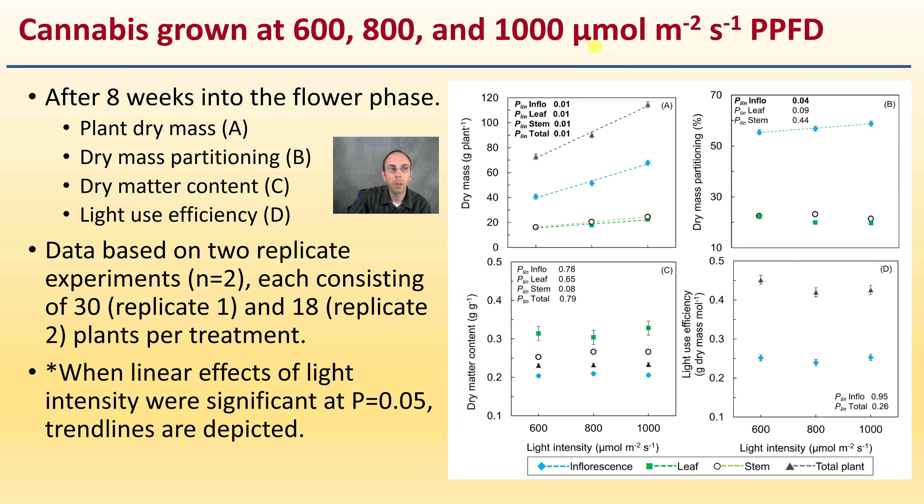Looking at data after 8 weeks into the flowering phase: plant dry mass is represented in the upper left-hand quadrant, then dry mass partitioning, dry mass content, and light use efficiency. Data is based on two replicate experiments, each consisting of 30 and 18 plants per treatment. When linear effects of light intensity were significant at P less than 0.05, trend lines were depicted. We see the inflorescence in blue, the leaf in green, the stem, and total plant — with dry mass increasing along with inflorescence, leaf, and stem all mirroring each other closely. Light use efficiency must also be considered, as maintaining high efficiencies is important.